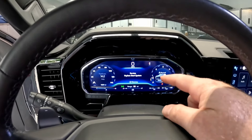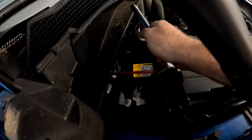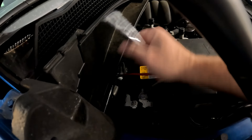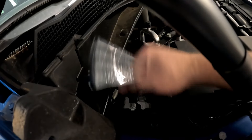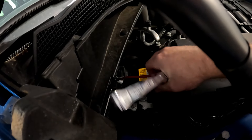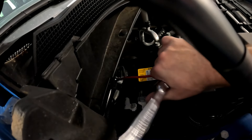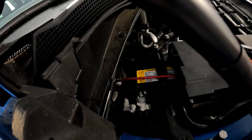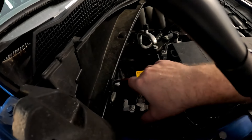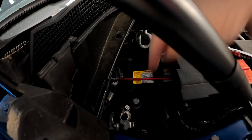Here is that 'Service Keyless Start System' message — I want to show you that error before we disconnect the battery. We're going to be disconnecting the battery with a 10 millimeter — just pop the connector off, loosen up the bolt, and we should be good to go. If you're just doing a normal oil change you shouldn't have to do this, but since we were messing with that Boost Auto charging port, I'm not surprised.